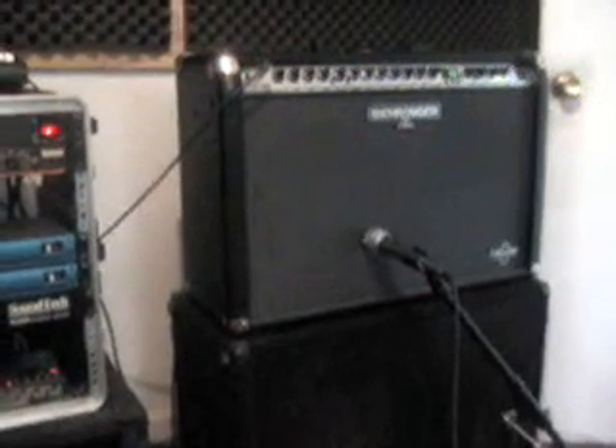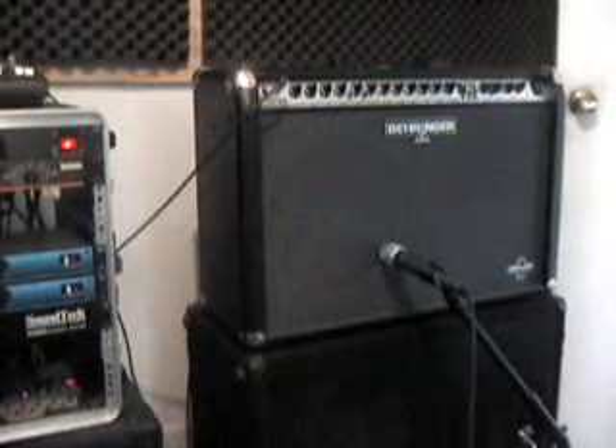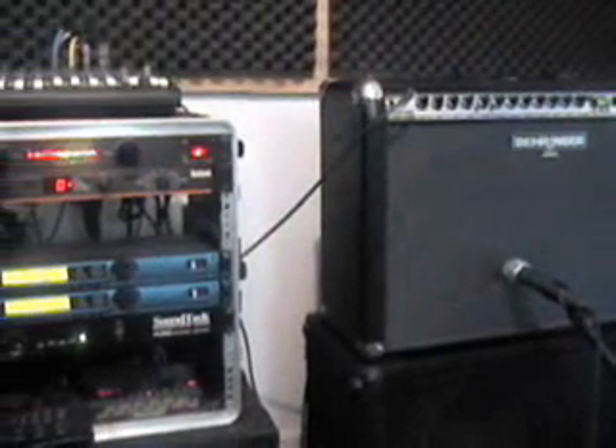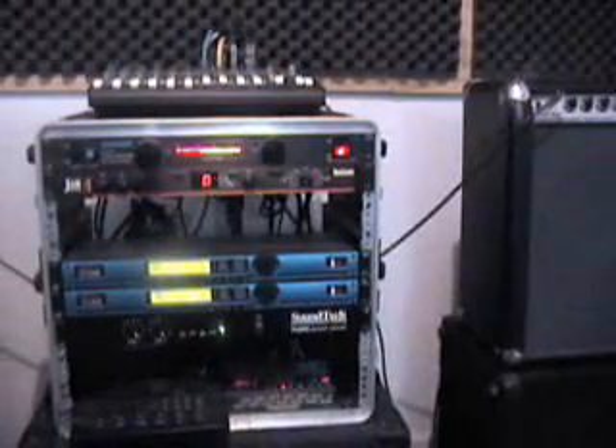My fourth album was really a transition. And here we're looking at a new setup — this is the setup that I currently use, which is a little more simple and definitely a drastic change.